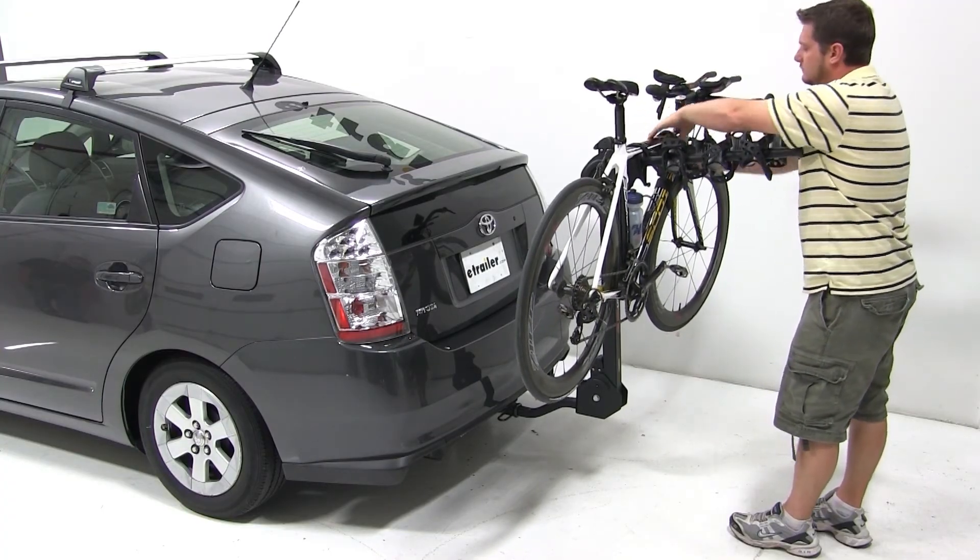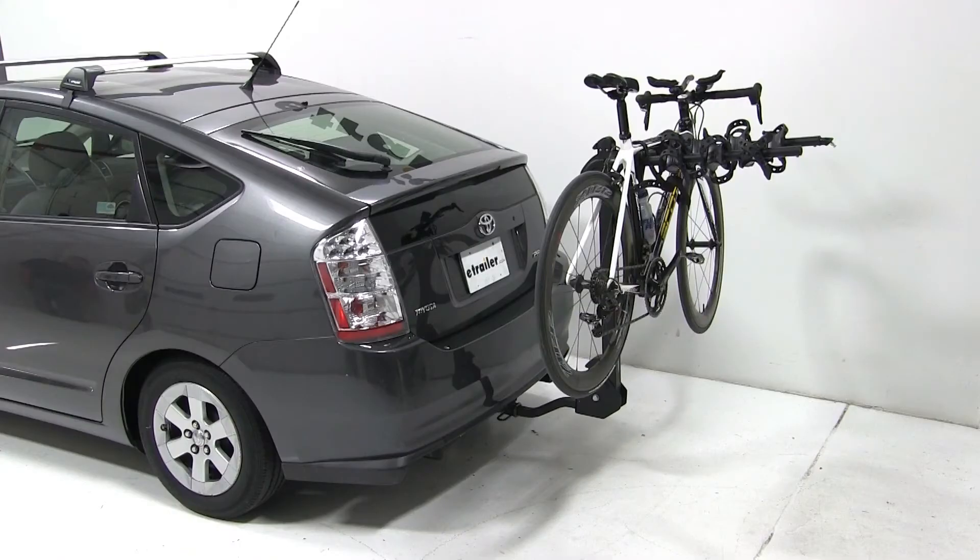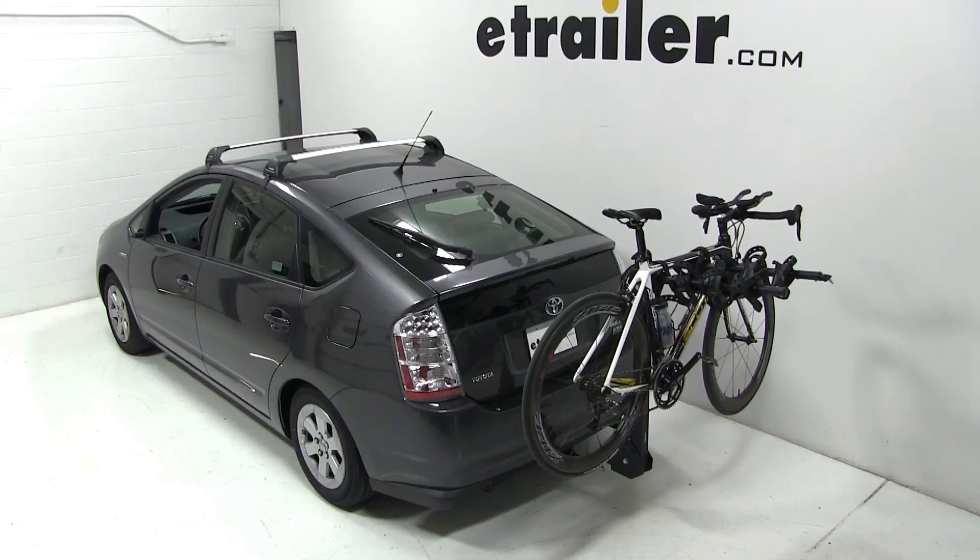And there you have it for the Swagman Titan 4 Bike Carrier, part number S63410, on our 2007 Toyota Prius.